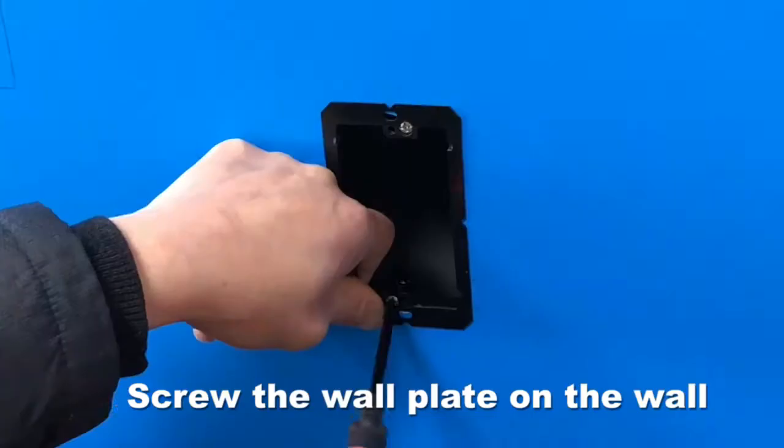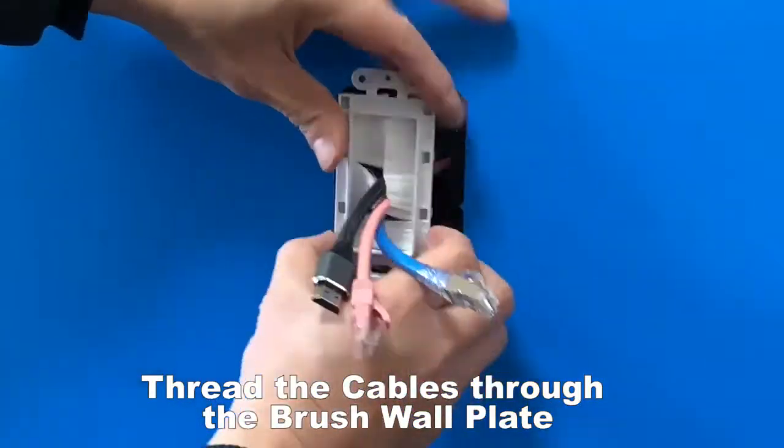Screw the wall plate on the wall. Thread the cables through the brush wall plate.